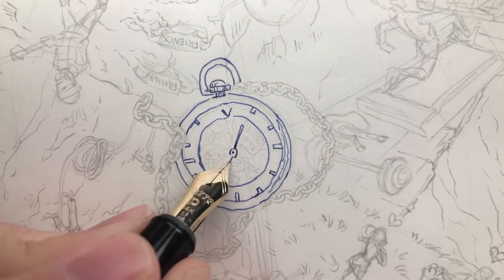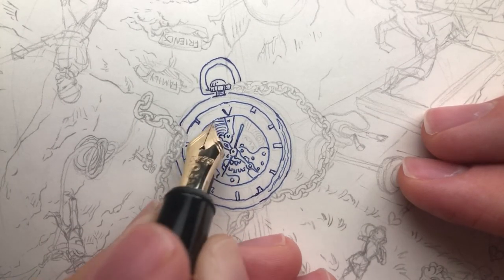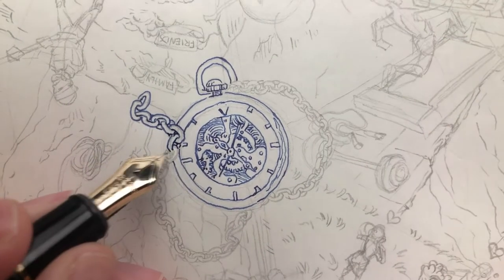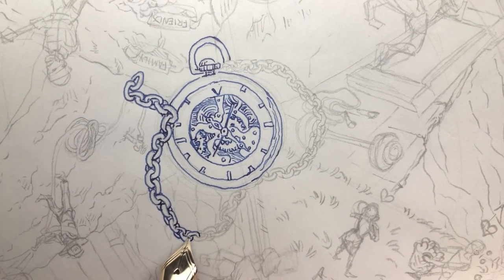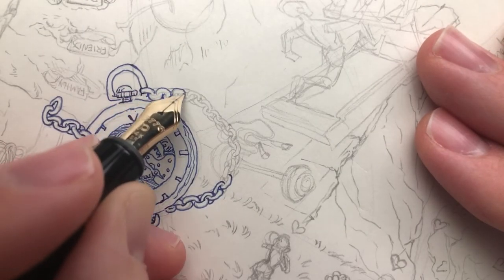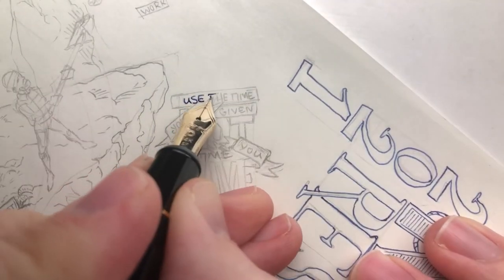This took a lot of planning to get just right. I did a lot of research — this isn't a perfect version, but I drew this watch to represent the passage of time. I did research on what actual pocket watches with gears look like; if you're super into watches you might notice a few mistakes, but hopefully the illusion holds up. This pen definitely held up to my expectations. I wouldn't say you need an expensive pen like this to be good at art, but I feel like this pen is a huge level up for me in my art game. I'll be using it a lot for art pieces in the future — it's very smooth and a very nice pen.